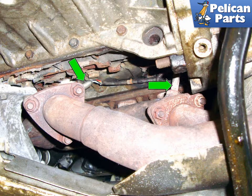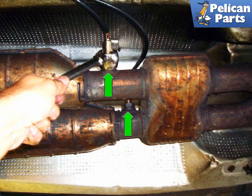Working underneath the 6-cylinder E39 where the exhaust manifold meets the down pipe, install your 22mm crow foot and remove the two O2 sensors. Then use your 22mm wrench or an O2 sensor socket and remove the two post-catalytic converter O2 sensors.